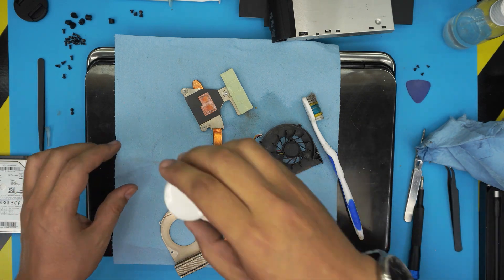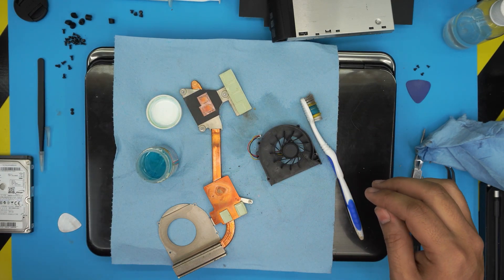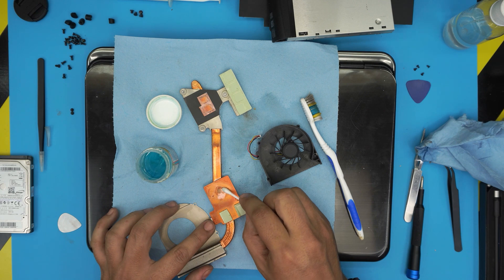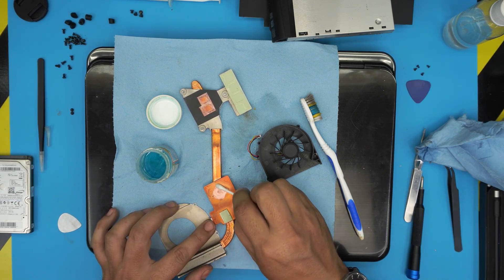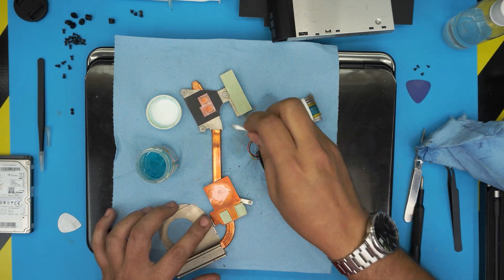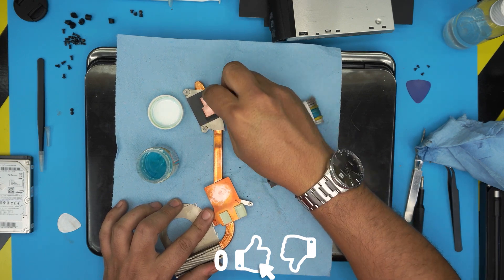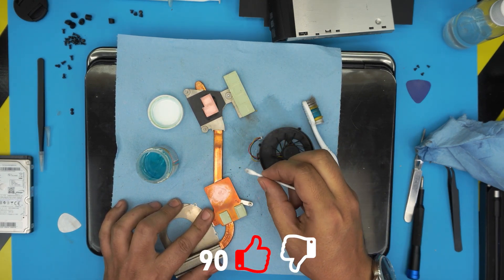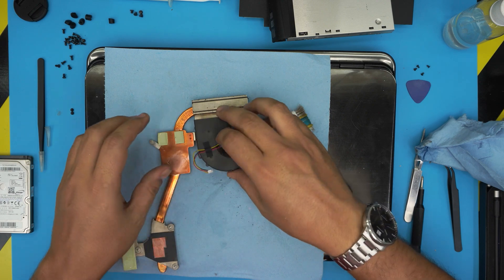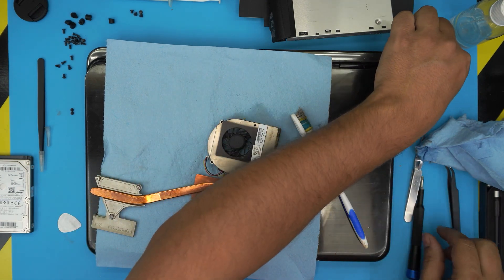Now clean up the heat sink copper surface. Use any copper or silver cleaning solution — it can be a paste or liquid, found at a jewelry store. Look at the magic: it cleans right away and removes all the oxidization, exposing the true copper. Do the same on the CPU contact side of the heat sink. That way you have the best heat transfer. Get all the dirt out, then put the fan back on and flip it over.